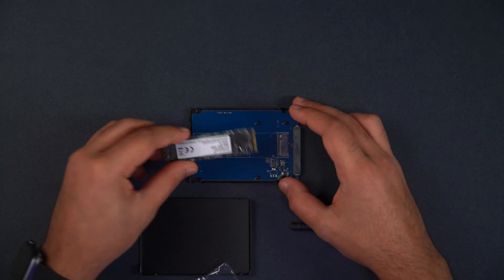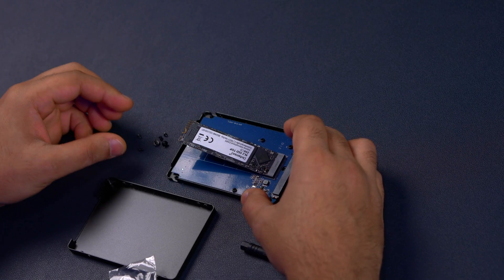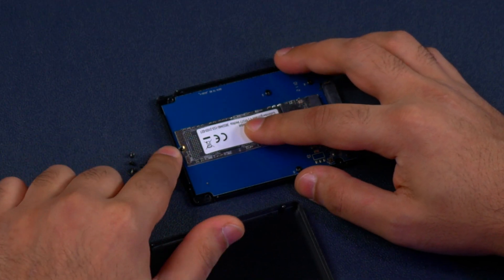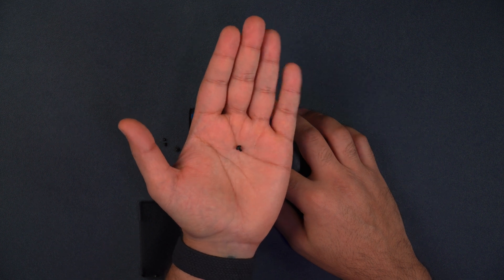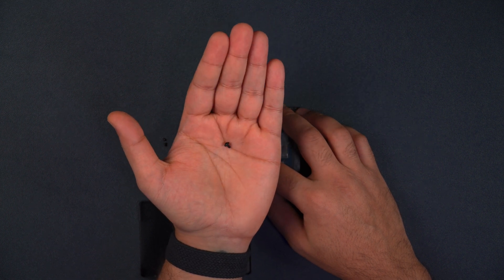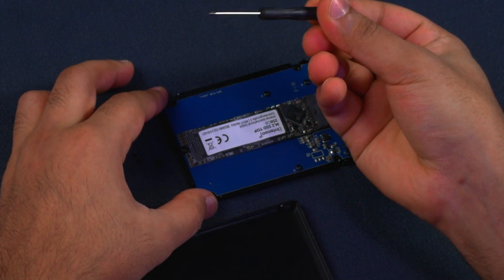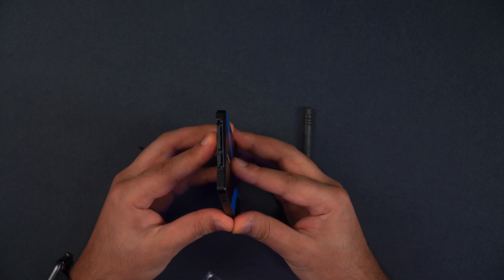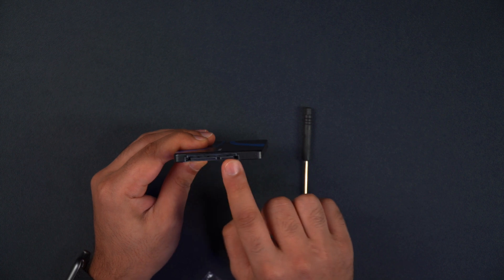Grab one of your recycled or even new SSDs and pop it in at a 45 degree angle, then place it down — as you can see the screw hole is just over here. Then use a screw to attach the SSD to the adapter, and close the two halves together making sure that the cutout aligns with the SATA connector.